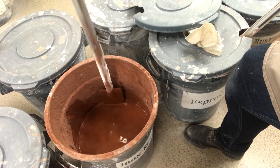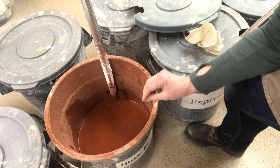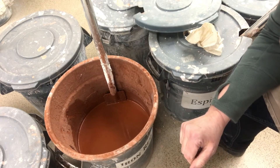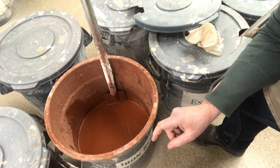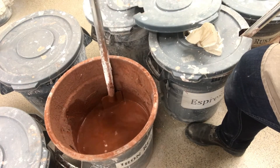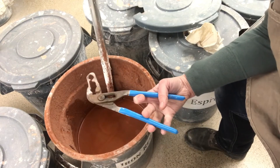You have to stir every time you come up to a bucket, because there are metals in here used to color the glazes and those metals start settling out immediately the minute you stop stirring. Even if it looks like someone else already stirred it, you need to stir it right before you dip your project in.